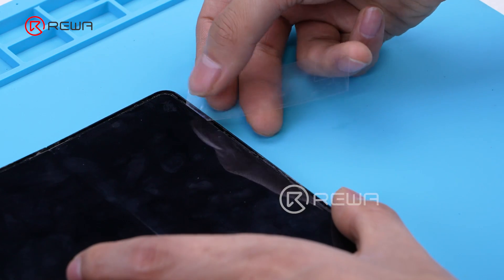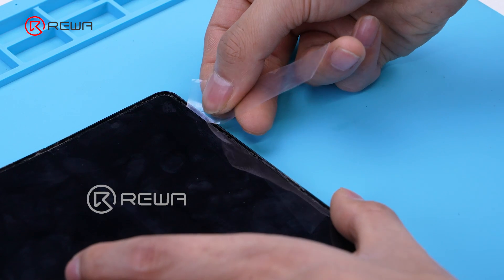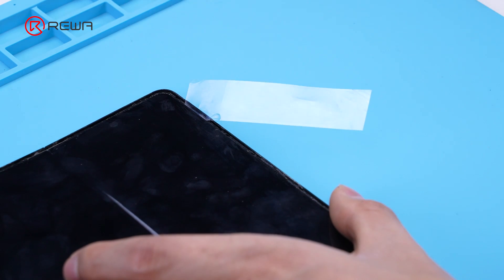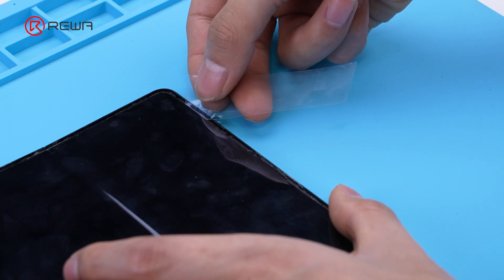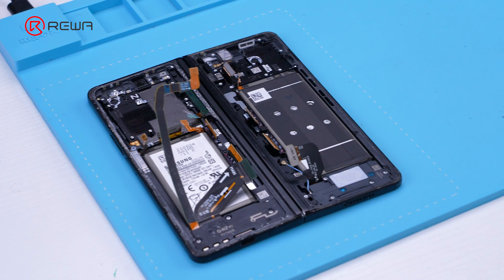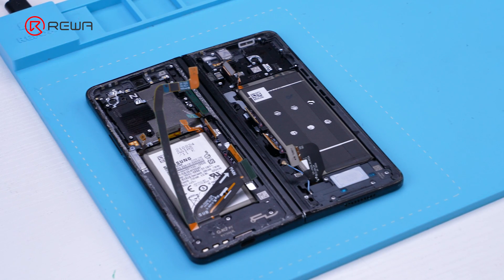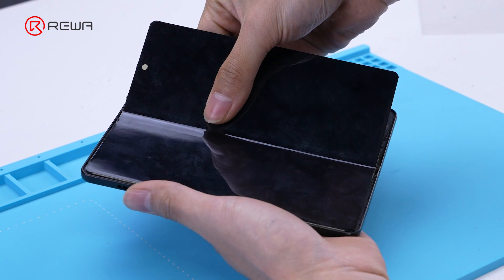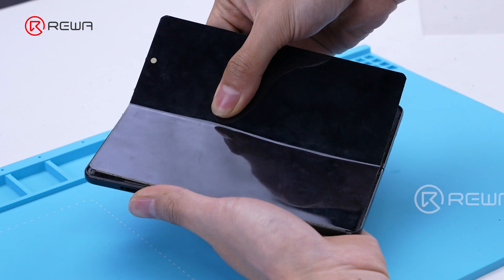We recommend using Oka film to insert from the right side of the screen. To avoid damaging the cable, we need to handle it with care. Drop a little alcohol along the film and remove the screen. Due to the more complex structure, it requires longer time. We need to heat the screen several times to maintain the softness of the edge adhesive, which makes it easier to disassemble and reduces the risk of screen damage.